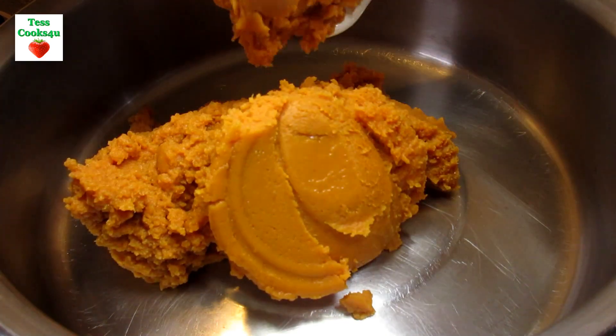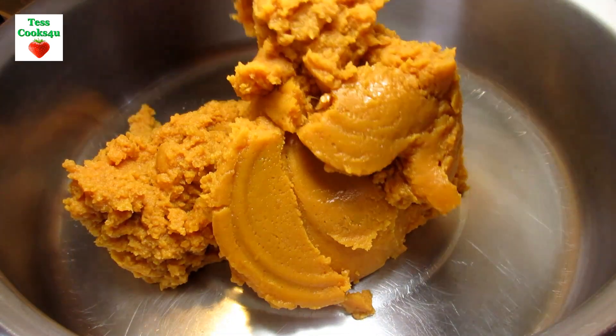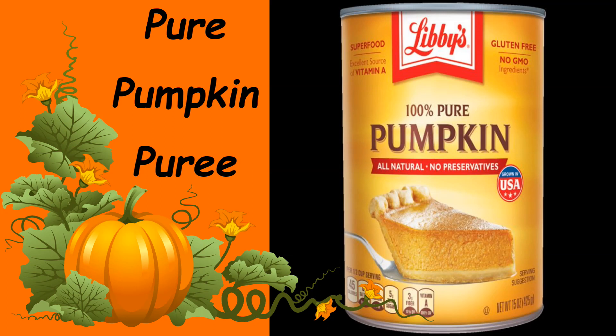You can make pumpkin butter in the crock pot, but today I'm making an easy version on the stovetop and it's only going to take about 30 minutes.